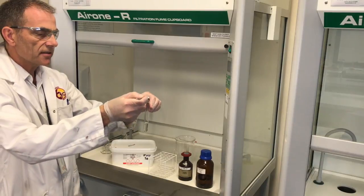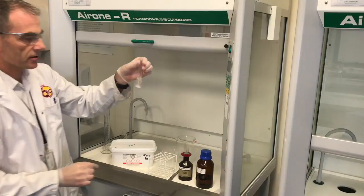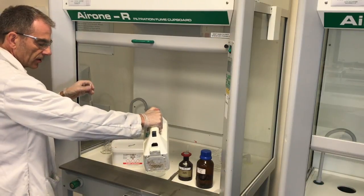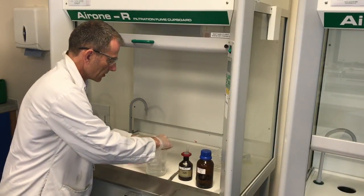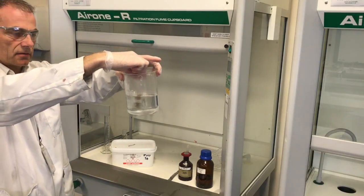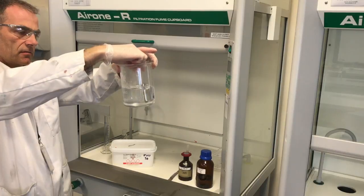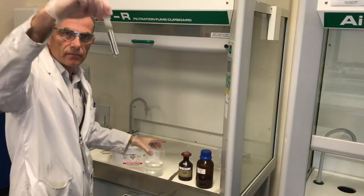Next I'm adding a spatula of glucose powder and just letting that dissolve in the test tube. For heat, I've just boiled the kettle, so we'll half fill the beaker with boiling water, then put the test tube into the boiling water and swirl. And hopefully we'll have a perfect silver mirror.